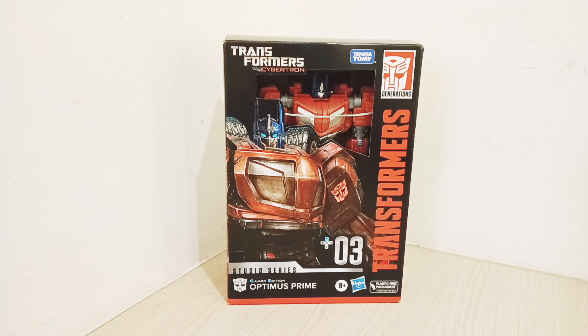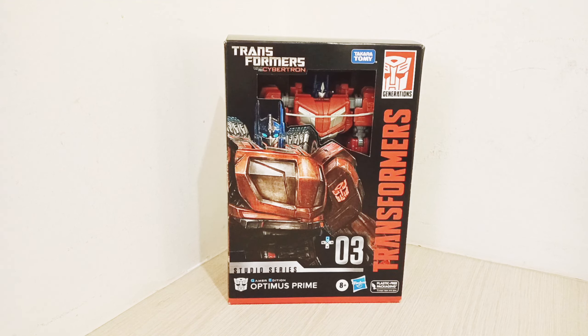Hi guys, welcome back to another Transformers review. This time it will be the Transformers Gaming Edition War for Cybertron Optimus Prime. Right here you can see the nice Optimus Prime box art — it's number 03, the Gaming Edition. The symbol is right there. This is the Studio Series Gaming Edition Optimus Prime. It has actually been 10 to 13 years since the last War for Cybertron release from Hasbro.